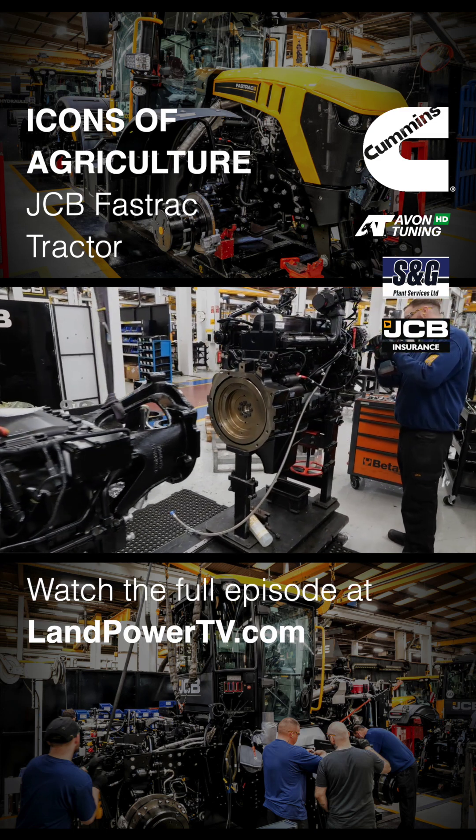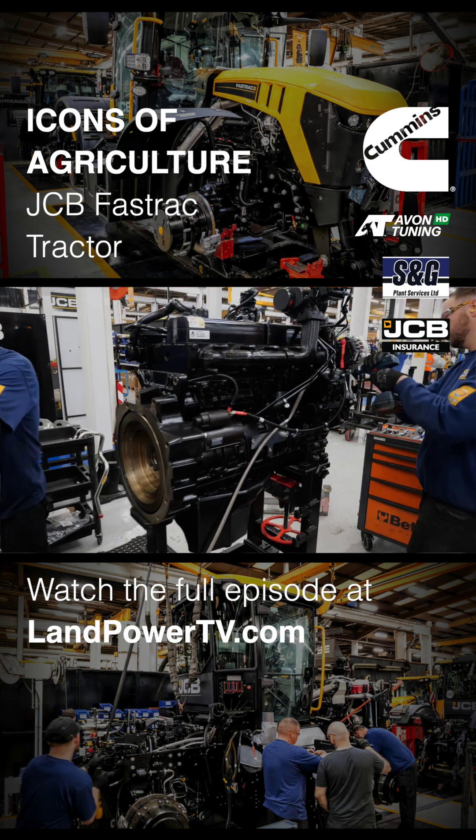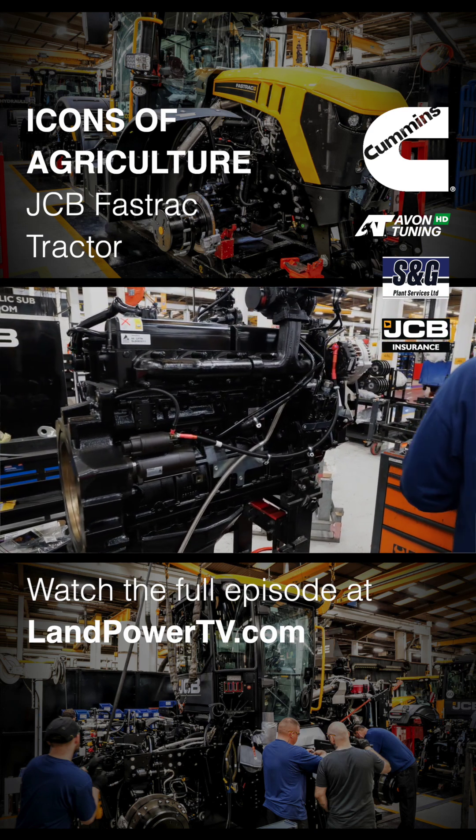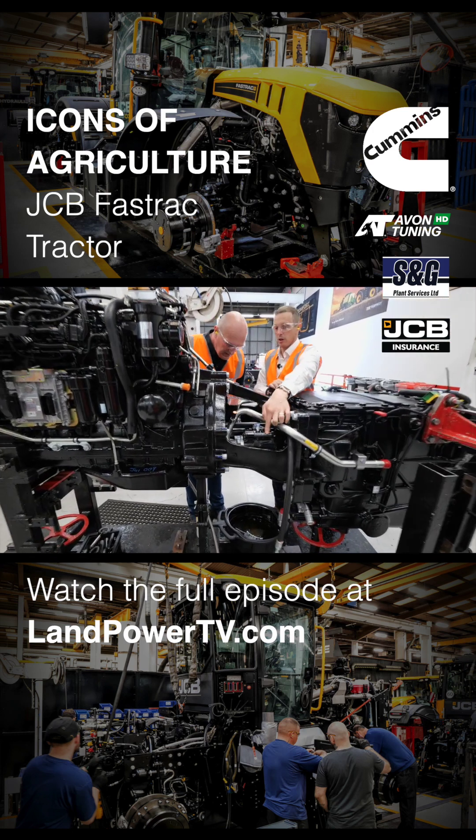What we're looking at there, of course, is the AGCO 6.6 engine out of Finland — a CISO engine — driving through a damper. The hydraulic pumps are in the nose here. So there's our swash pump that's doing our auxiliary valves.